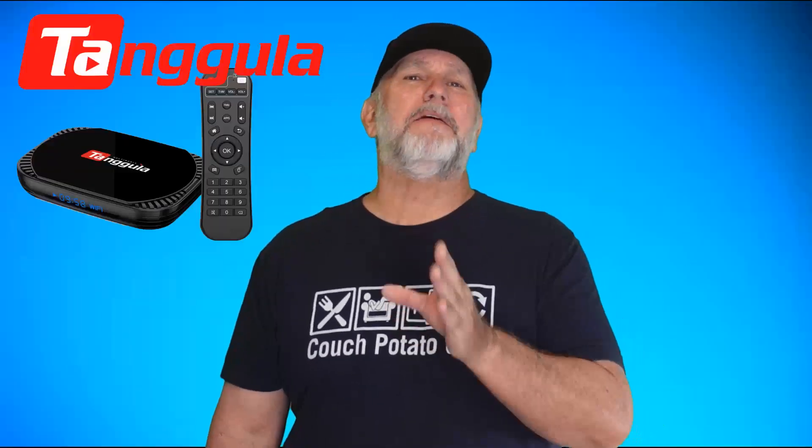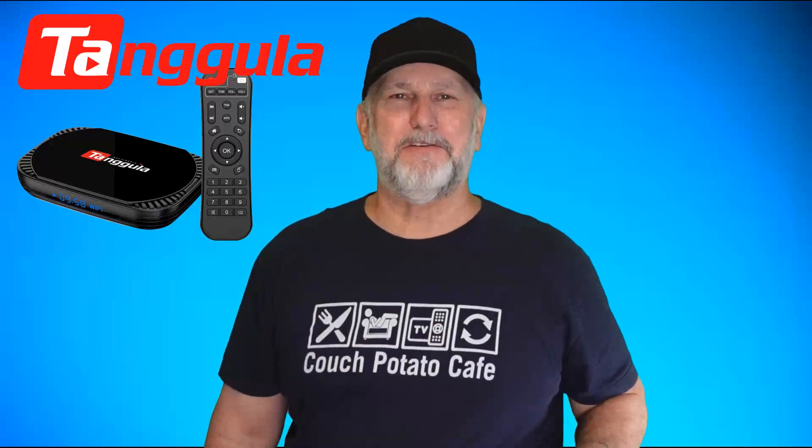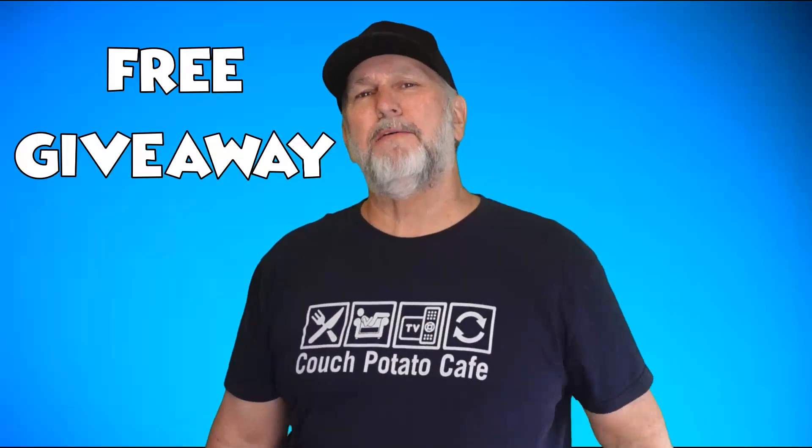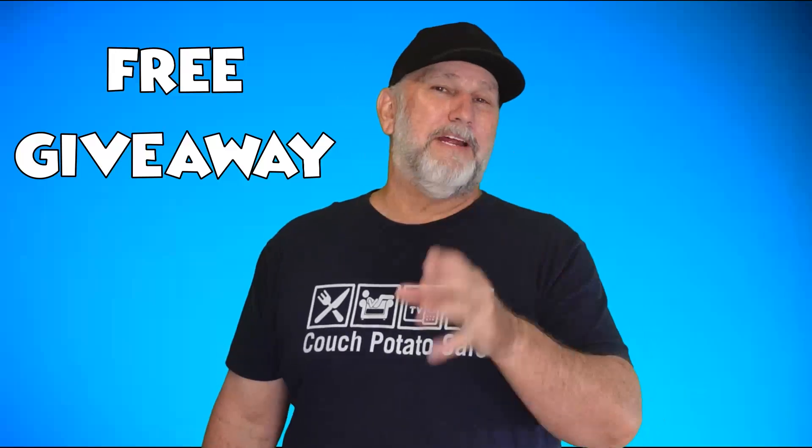The best way to use it and the devices to use it with. Have you watched the new Tangiula X5 loaded TV box review yet? You should do that after watching this video because we're giving it away for free thanks to Tangiula. I'll have a link in the end credits and description. Now if you already know the ins and outs of ARC and eARC, skip ahead to this time mark to get a great way to add a whole new way of getting your system up to date with an eARC extended explanation.